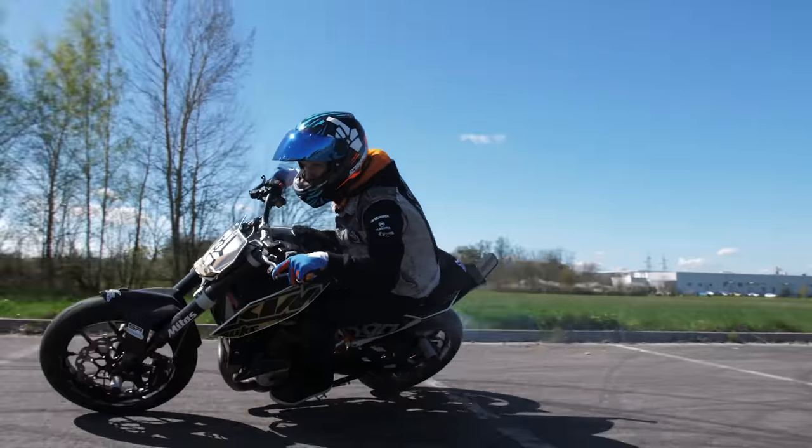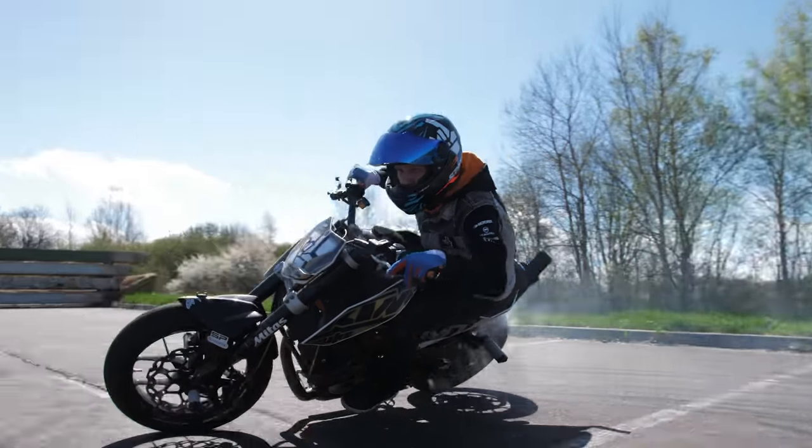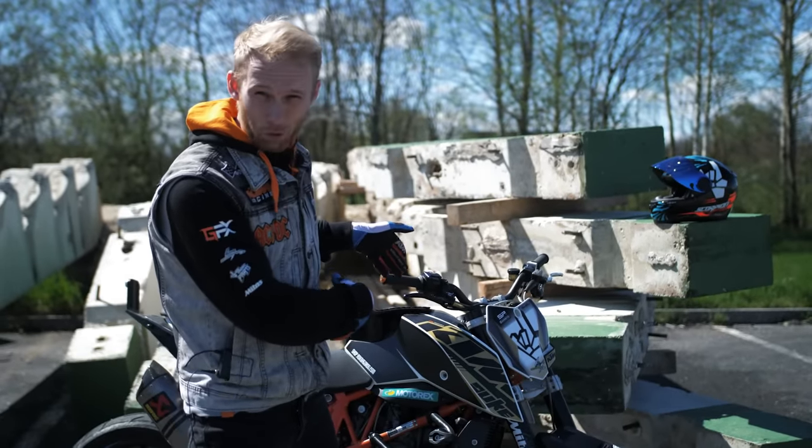What's up guys, welcome to the new Rock on Rock. Today I'm gonna show you how to drift, but before we start with the action, let me show you quick the bike setup for drifting.